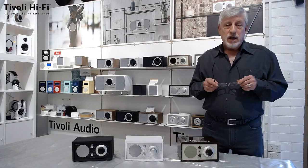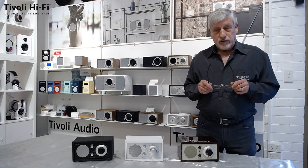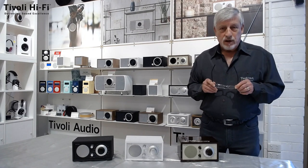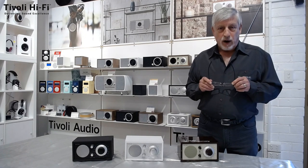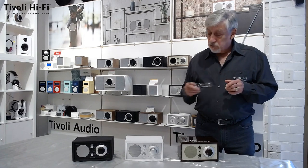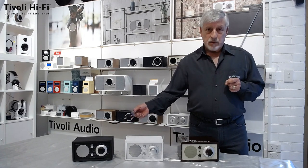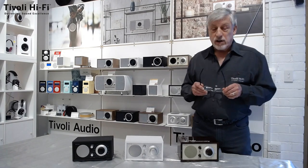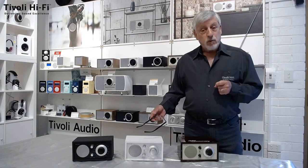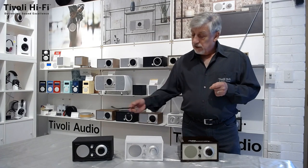The reason being, I was the one who launched this product in Australia some 18 years ago and it was the Model 1 in particular that was the launching product for this brand. It has made with fabulous success, and just to give you some ideas, the Model 1 to this day is still a big selling product. It is functionally exactly the same as it was some 20 years ago. They've added as an option Bluetooth — costs a little bit more — but otherwise functionally exactly the same.